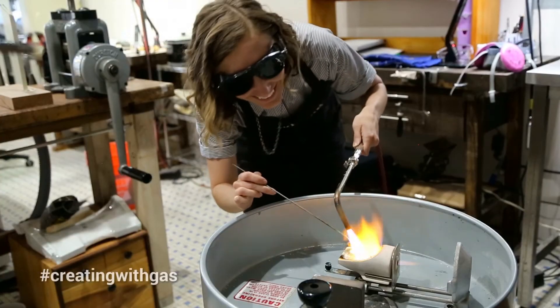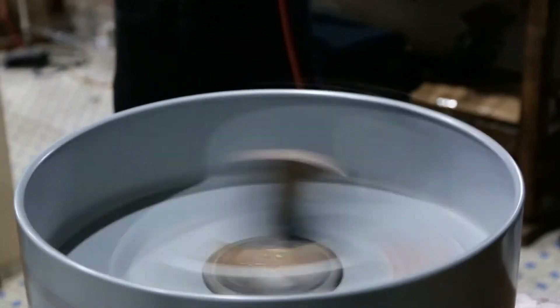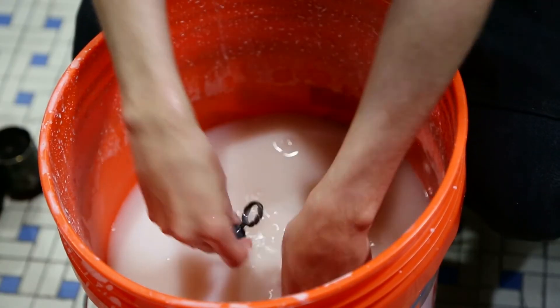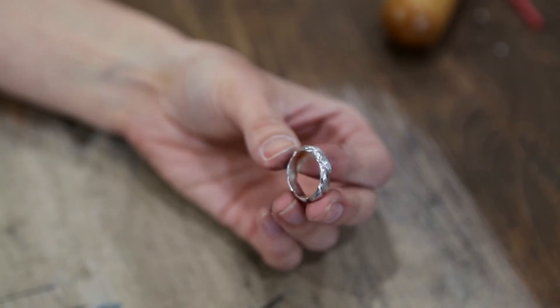We melt the silver and spin the casting machine which shoots the silver into the mold. And now I'm taking the flask and quenching it in a bucket of water. The ring will drop from the mold and I'll feel around in the bucket until I find it. I'll finish cleaning off any remnants and it's finished.